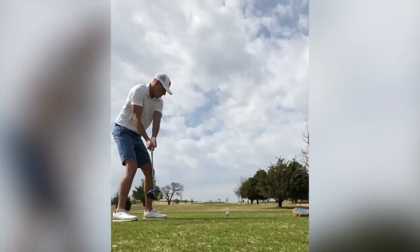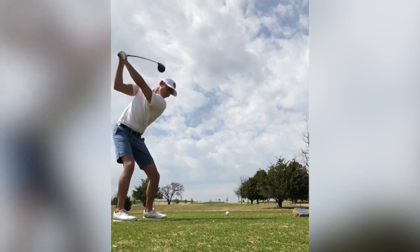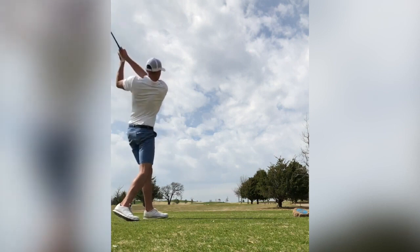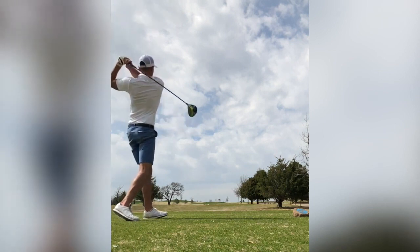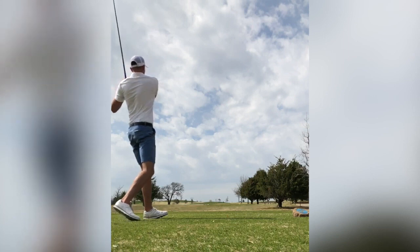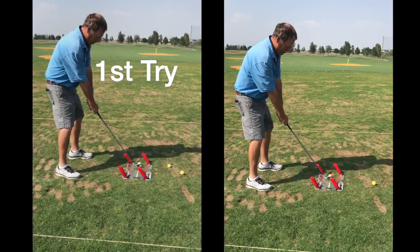This game can be so disappointing. We look forward to our special time to play, but instead we get our spirit broken with awful shots. What happened? Why can't I do this? I am so confused. I hate this. We get it — we've been there too. It's time to get your excitement and love of the game back.